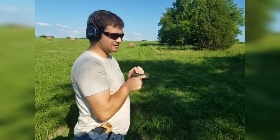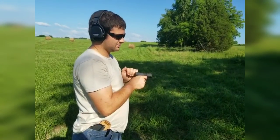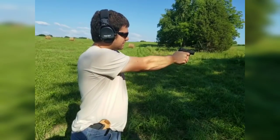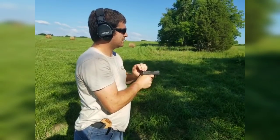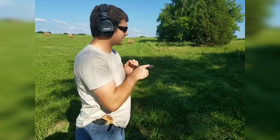Pull the trigger back, cycle the slide as you're pulling it back, and feel the reset. It's a solid click. And it's really short too. Yeah, a lot shorter than your classic SIGs.